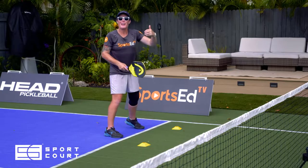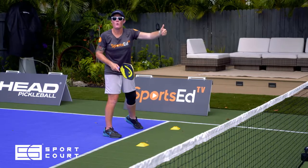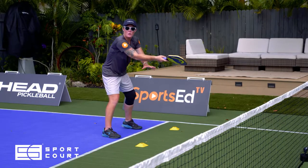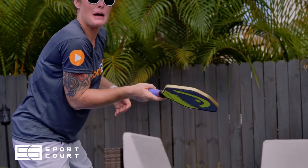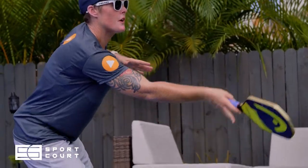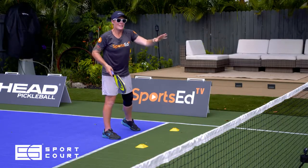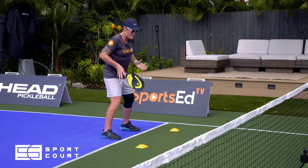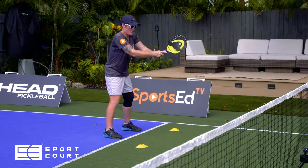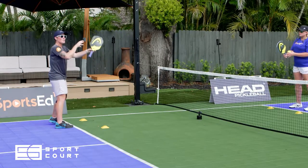That weight distribution is going to lift the ball for me. Notice the spacing away from the body — that's extremely important. I'm not bending my elbow in and hinging from here; I'm letting my shoulder and my paddle do the lifting. What allows this control is that minimal movement.